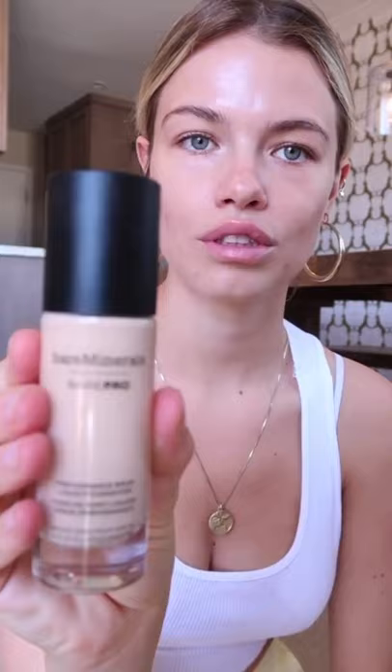I already put all my skincare products on, so my face is ready for makeup. I'm going to start by using the Bare Minerals Bare Pro — it's a really nice, light foundation. I'll blend it all in, probably use my hands a lot too, and get in there to blend everything in more. Everything I do, I bring down to my neck — you want everything to blend.